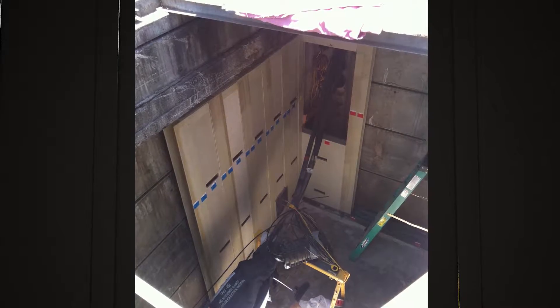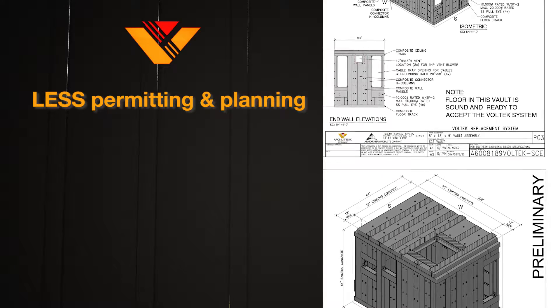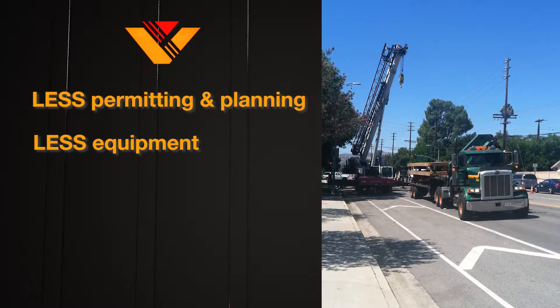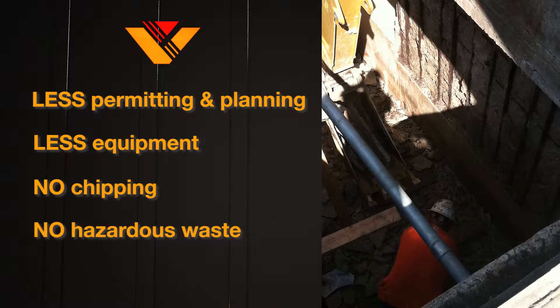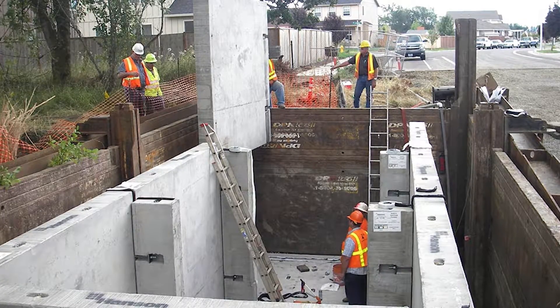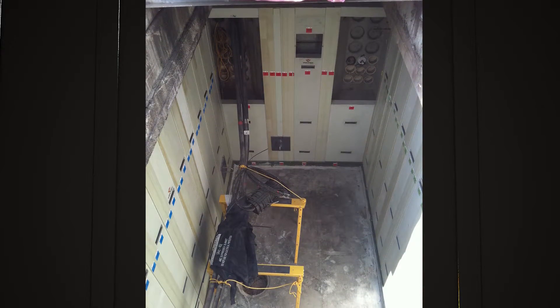And by leaving the contaminated vault in place, you've minimized your permitting and planning and eliminated the need for excess equipment required for excavation, as well as the concern for chipping around live wires and disposing of potential hazardous waste. Safety concerns and economic impact are mitigated when the Vault-Tec system is integrated into your existing vault.